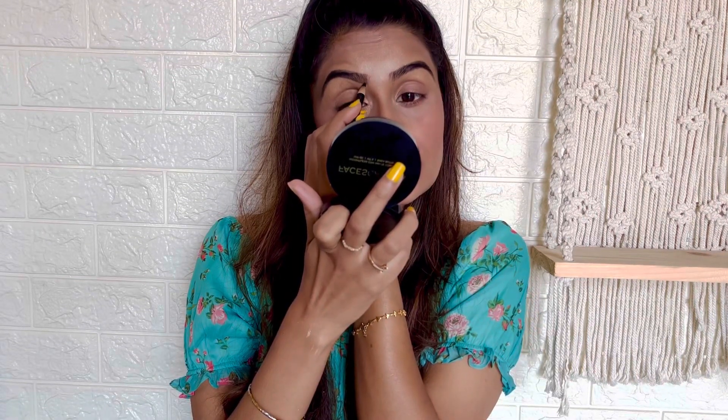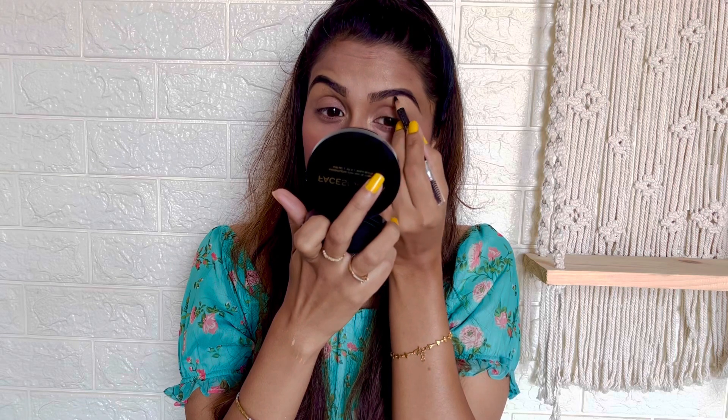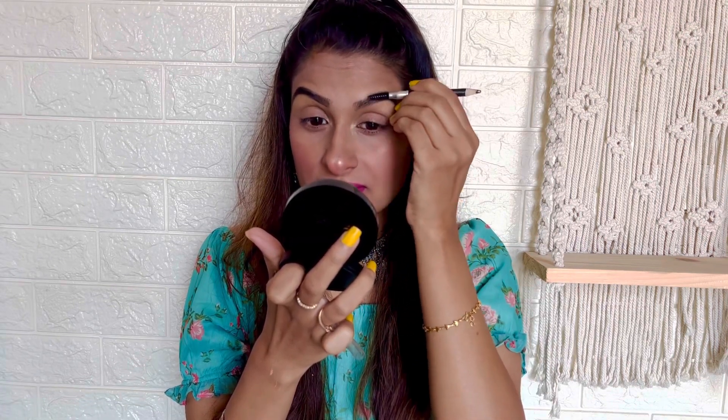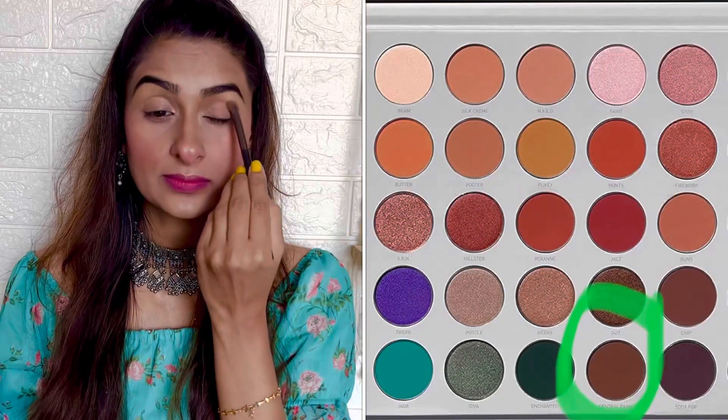Moving on to my eyes, I am first filling my eyebrows, only filling the sparse areas without moving out to the natural shape that I have.